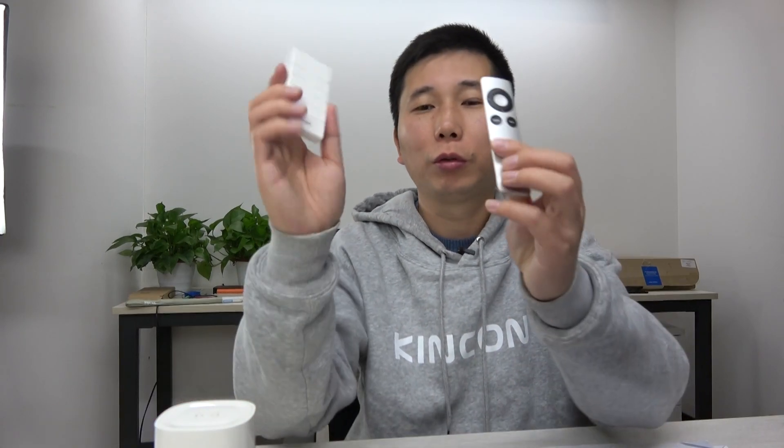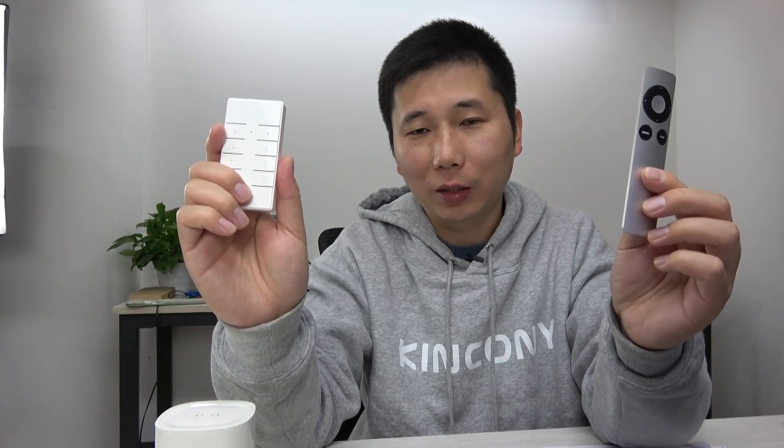First, you need to confirm which type your remote is. This one is an RF remote that works at 433 MHz, and this one is an IR remote. Different remotes have different protocols, so we will use different MQTT commands. You need to make sure and confirm which type your remote is. This one is RF because it is wireless, and this one is an IR remote. I have used this Apple TV remote.